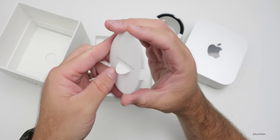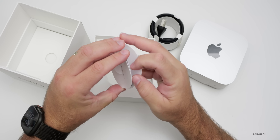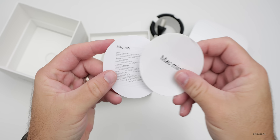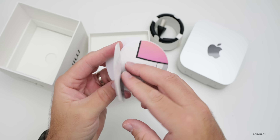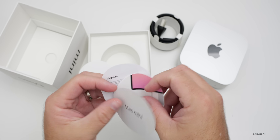The packet says 'Designed by Apple in California.' You can just take the paperwork out of the top — it says Mac Mini. There are no stickers anymore. This is just a small quick start guide showing all the different ports and the power button.